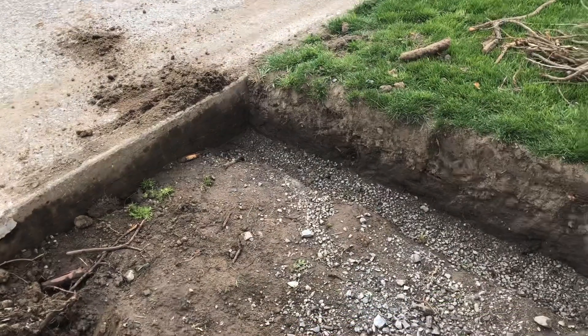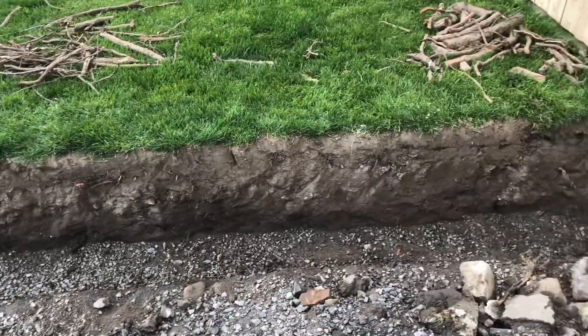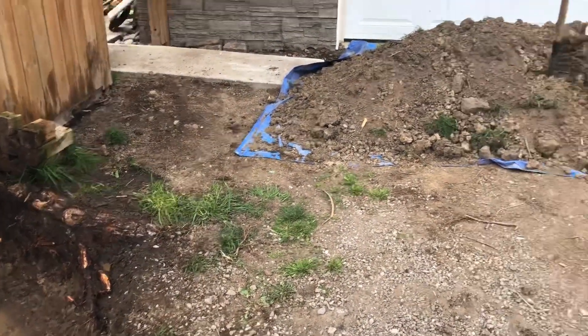But it's coming along. I've got to order some timbers — some 6x6s from Home Depot — so I can build a retaining wall to hold back all that dirt there. It's come along nicely. So another couple of days of back-breaking work and I'll have a double driveway.